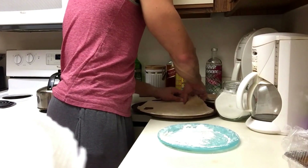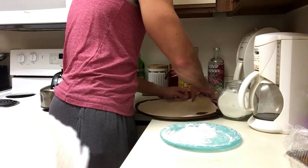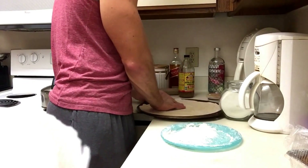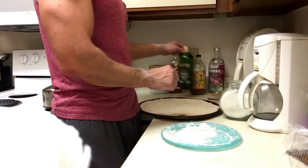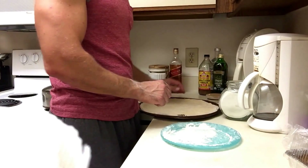Oil the pan first. I use extra virgin olive oil, but you usually want to use grape seed oil or coconut oil because they're better for higher heat. Olive oil is really good on salads — use extra virgin olive oil and apple cider vinegar for that.